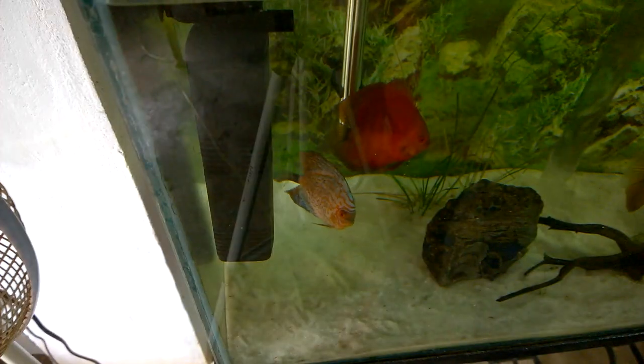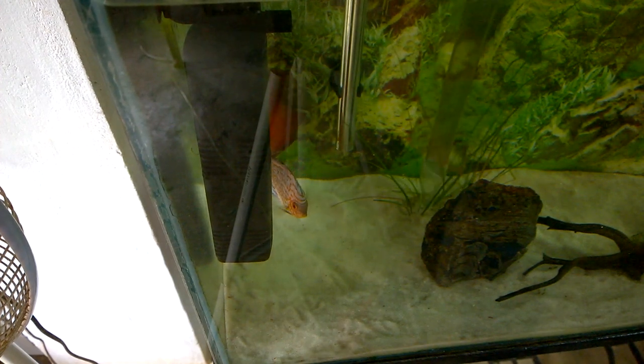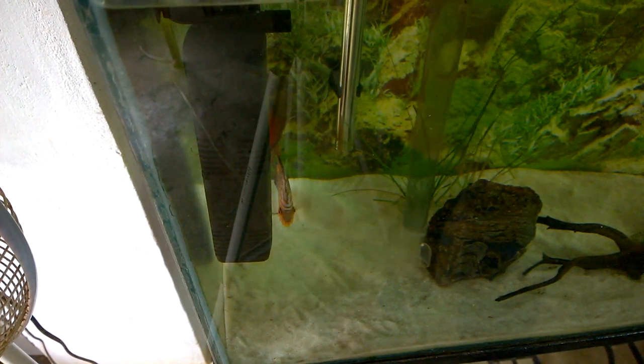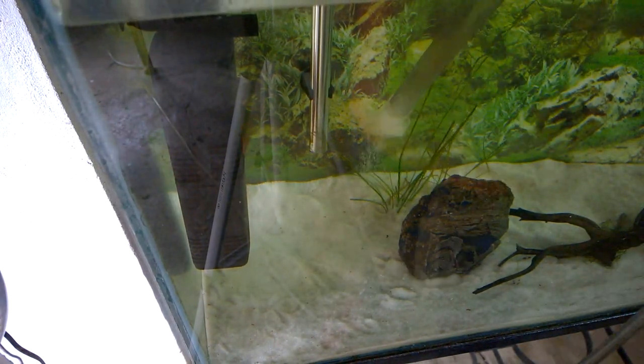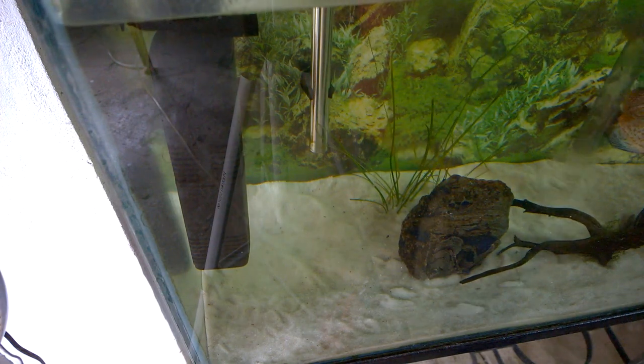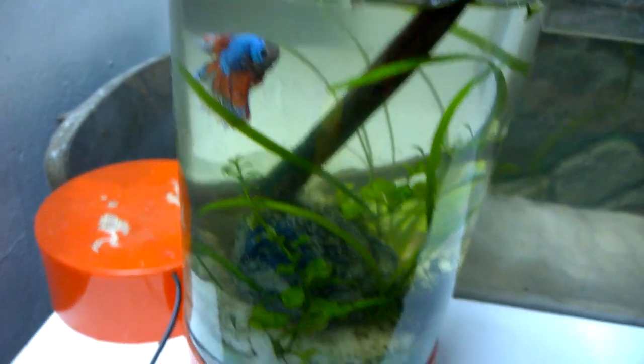This is the discus tank — I am cleaning and siphoning it. Now this is one of my betta fish tanks; I am going to clean it. I have removed some plants from here and planted them in my other betta fish tank.